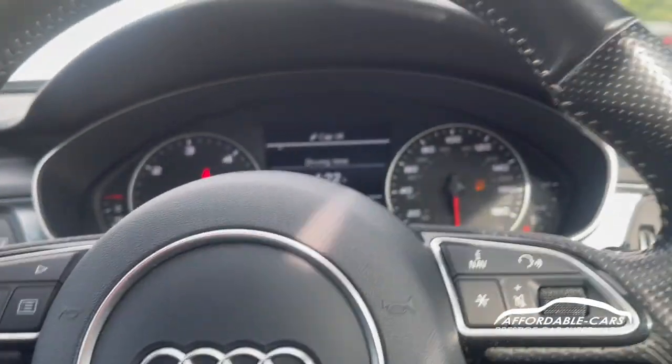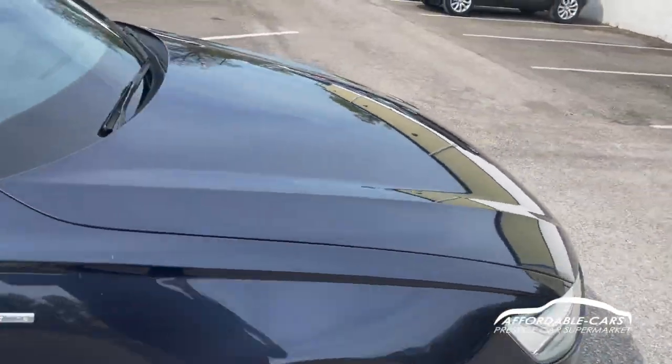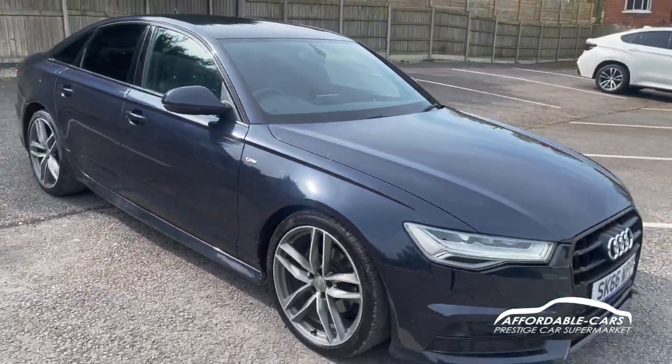So if you have any more questions about this car please feel free to contact our sales team — potentially this could be your next new car. Cheers!